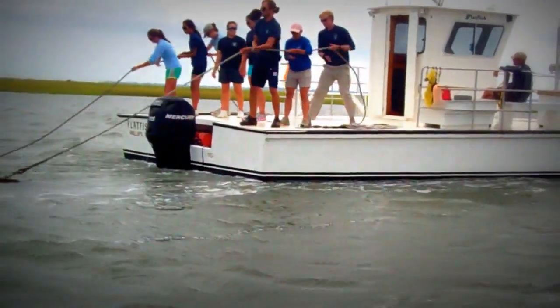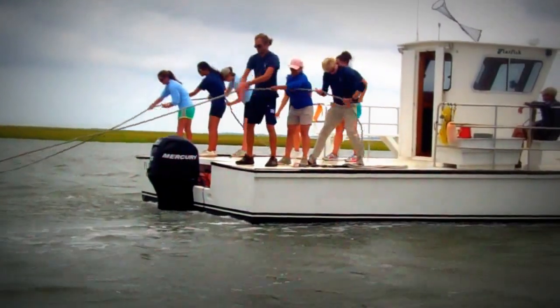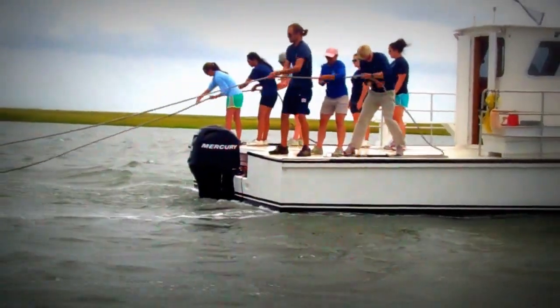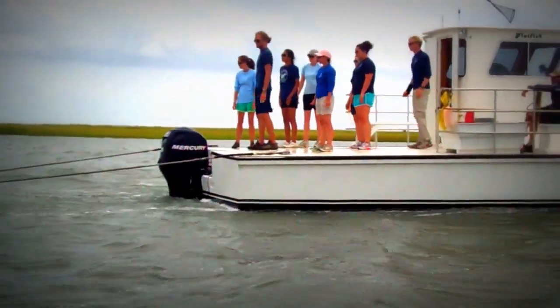Pass the line as quickly as you can to the person in front of you. Remember, the end of line person is watching the coils of rope on the deck, and when you hear 'end of line,' that's your cue to drop the line and step to the center of the boat.